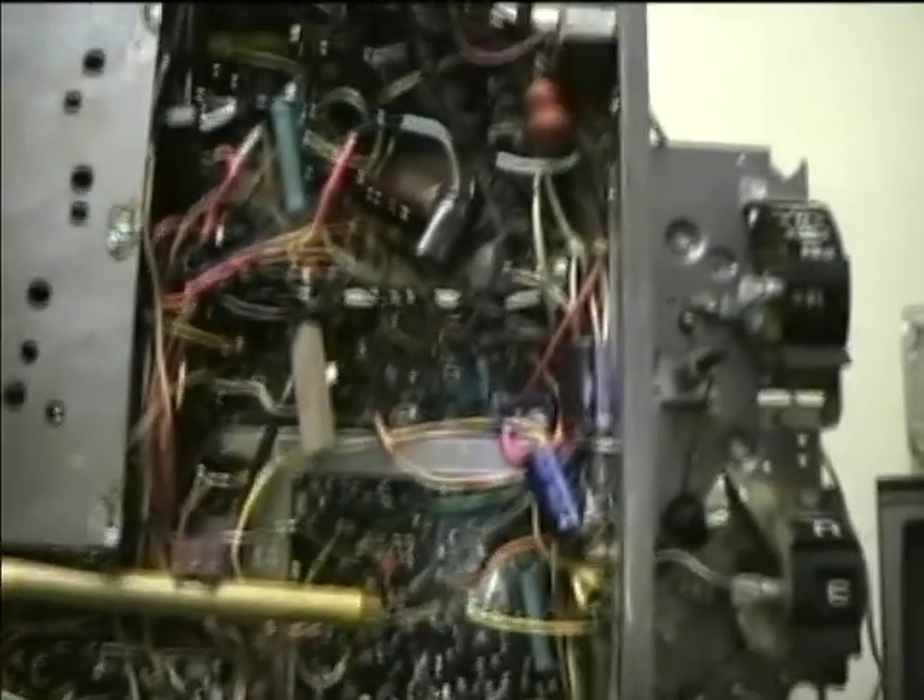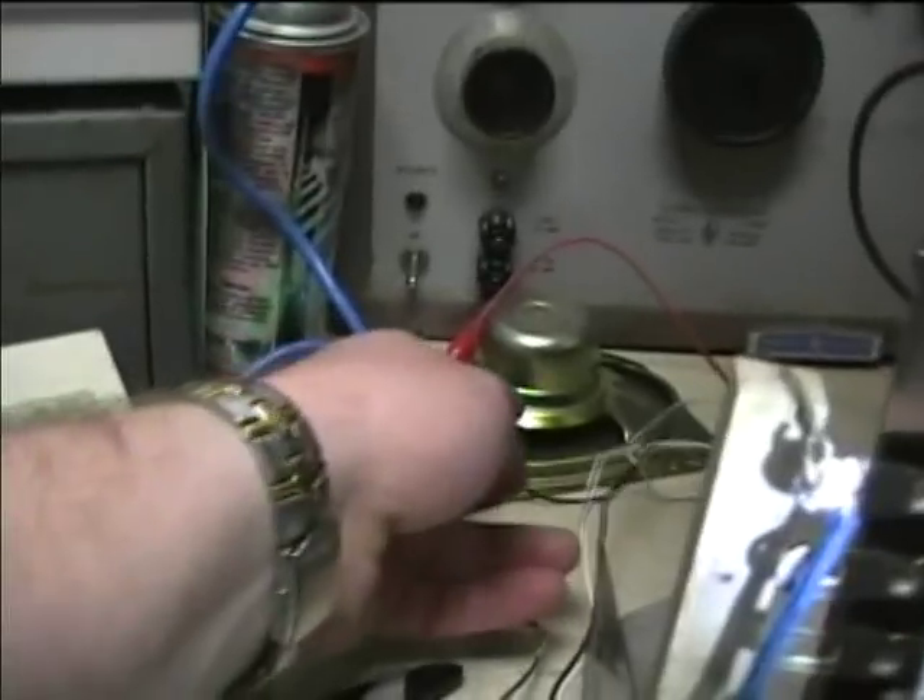I've now got the chassis back on the workbench. I've got the speaker hooked up here, and I removed the horizontal output, damper, and vertical output tubes.